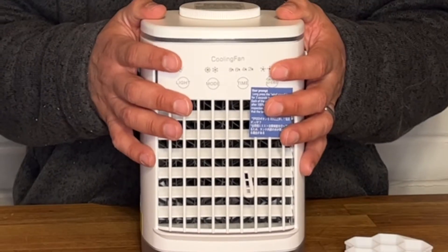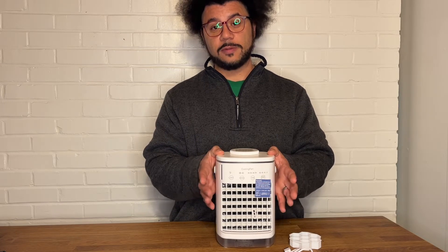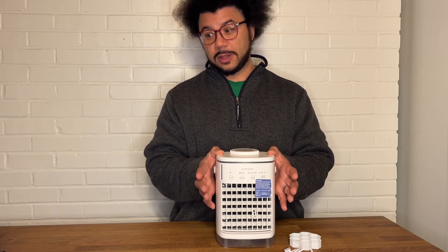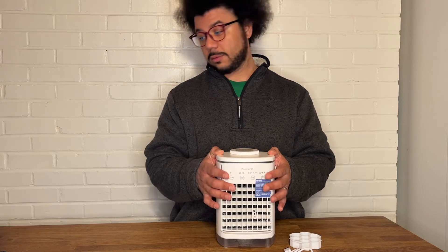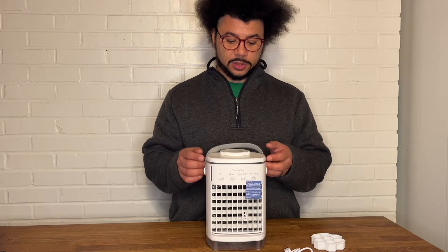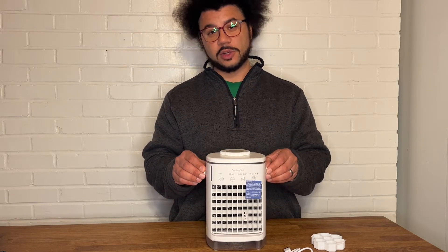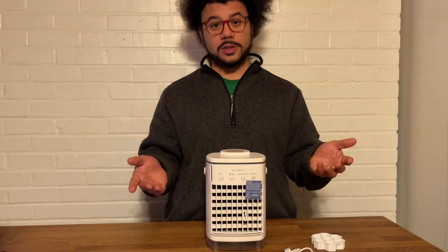It's also multifunctional. So not only is it an air cooler, but it's also a table fan, on top of being an LED light and a humidifier. And it's easy to operate — you just touch the light button. As I mentioned, it's very quiet, under 34 decibels, so you're really not going to notice much at all, and it won't disturb your working or your sleep.